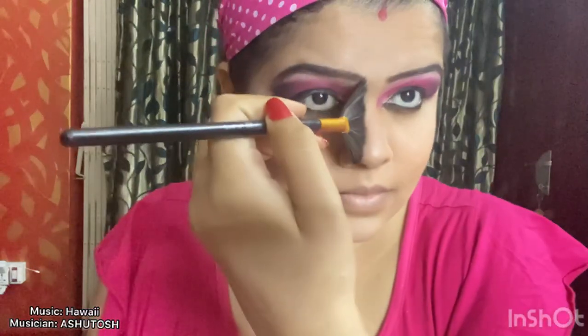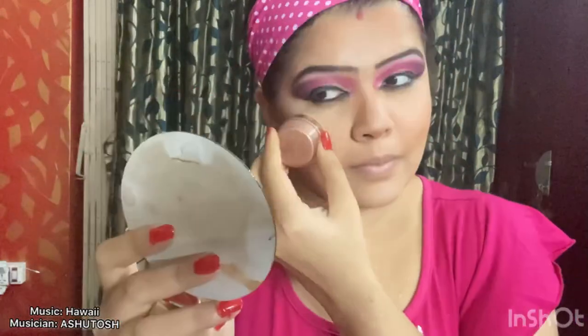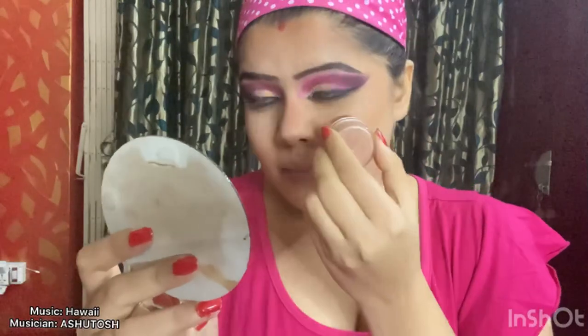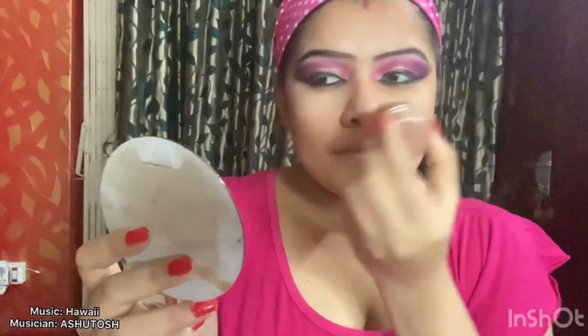I have taken a powdered contour palette and I'm going to apply it on the region where I had applied the cream contour previously — this will give more definition to my face. I'm applying a blusher now and today I have chosen a soft nude shade of blusher. I have taken a soft pearl shade of highlighter and I'm applying this powdered highlighter in the region where I applied the liquid highlighter before.